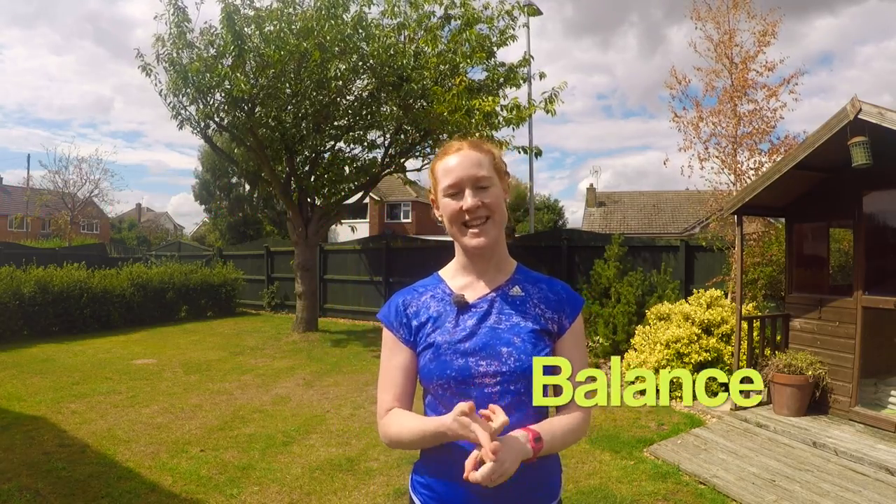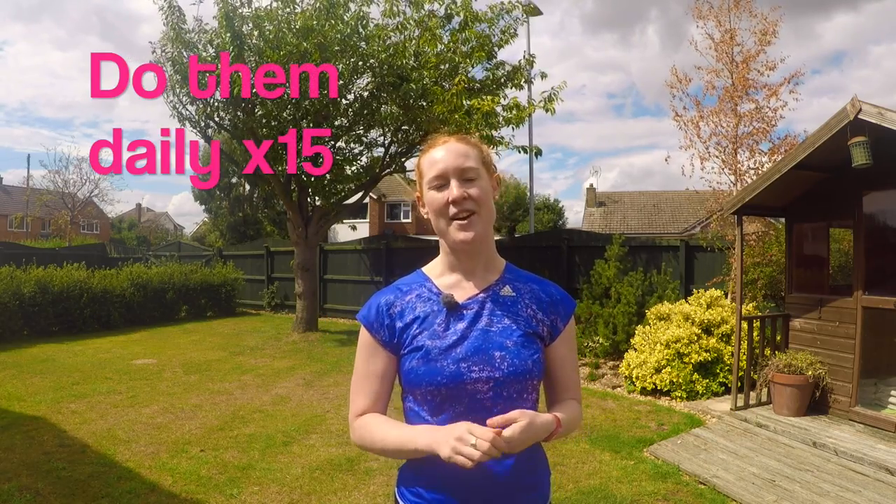So there you have it — three super easy ankle exercises for strength, balance, and a little bit of cardio in that last exercise. Do those every day, 15 times on each leg, and you'll have bomb-proof ankles for running off-road.